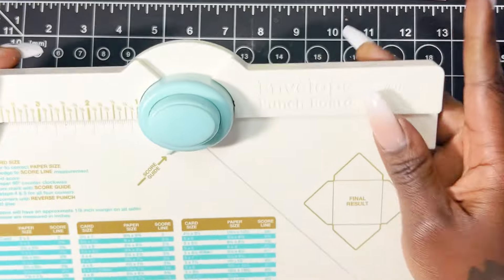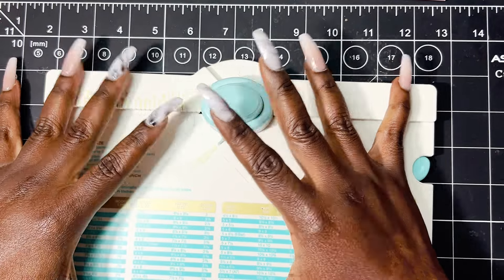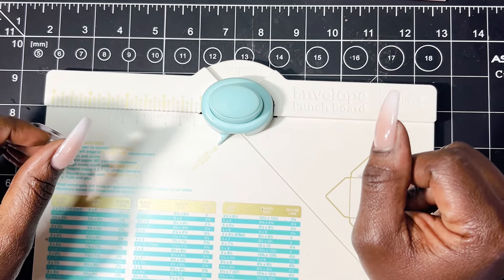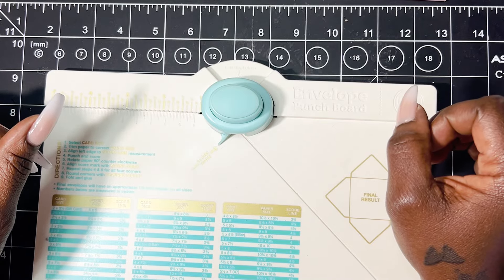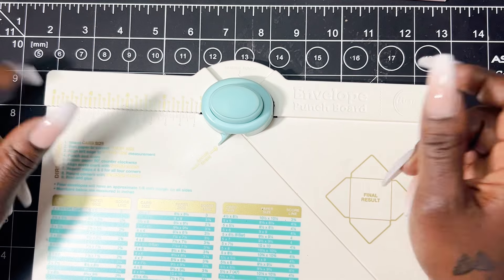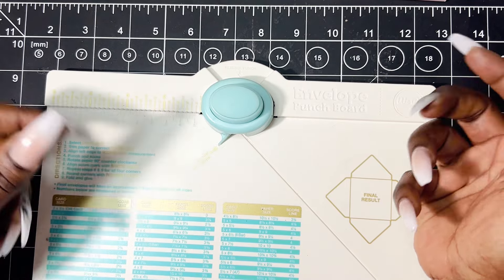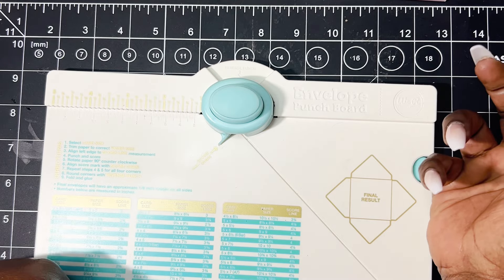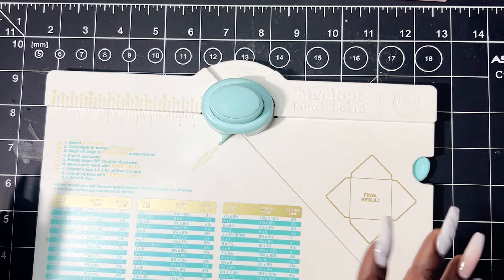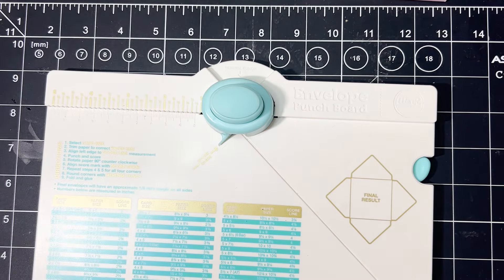Grabbing my handy dandy We Are Makers envelope punch board — this is literally one of my most favorite tools. I'm a huge We Are Makers fan. I don't get everything they make, but there are quite a few things I utilize, and I also use them for something completely different. Remember the candy cracker box I made during the holiday season? I used the envelope punch board to create the notches in that — I'll have that video linked.